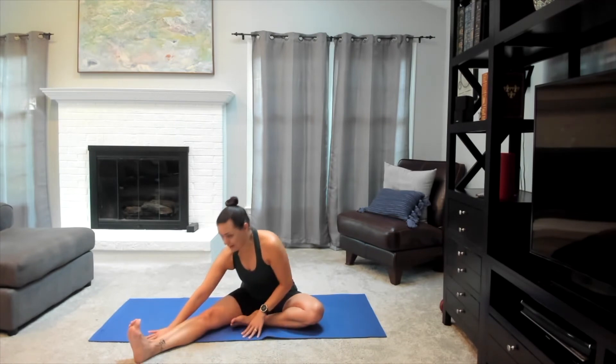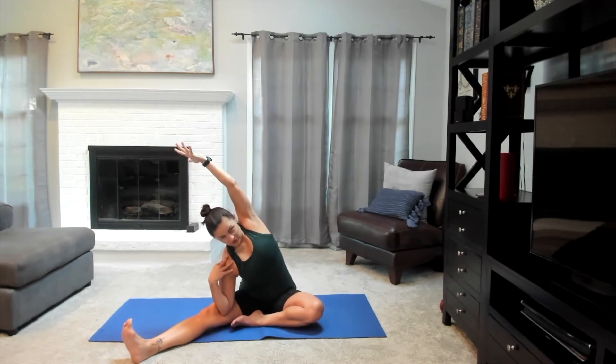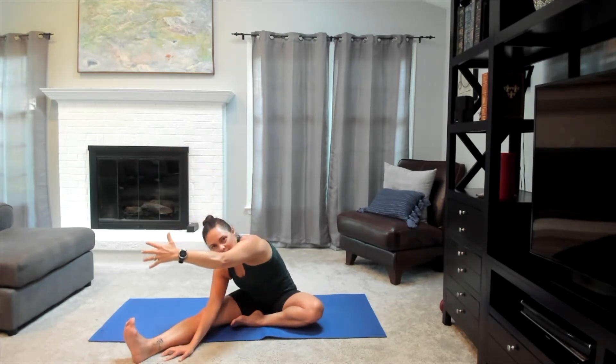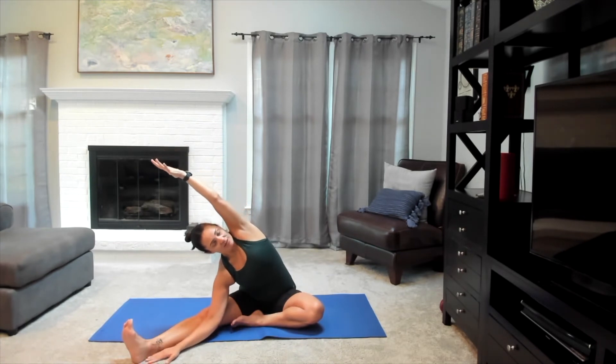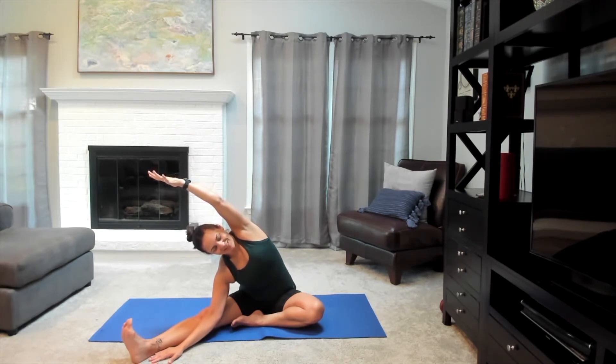Gently making your way back up — left hand comes to the inside of the left leg. Bring that shoulder forward as we reach our right arm up. Both sits bones are anchoring onto the floor as we gently ease ourselves up and over. Bring this shoulder under, opening the heart center up towards the ceiling — instead of flopping forward, really open up through the side of the body. It's going to give you a much deeper stretch. This part should feel so good.